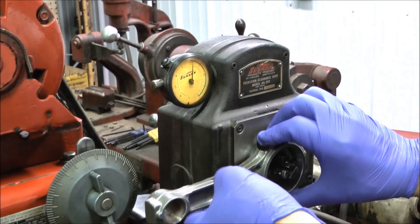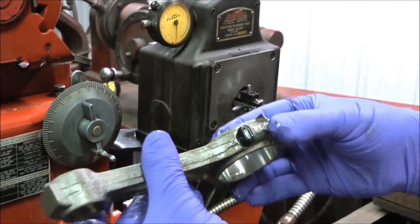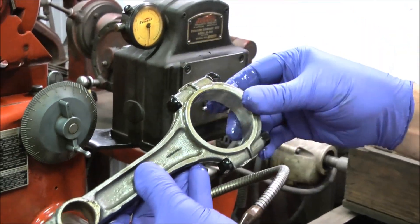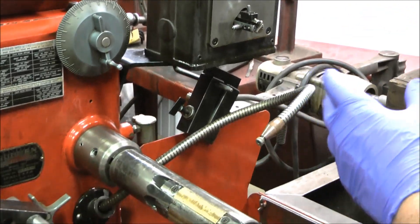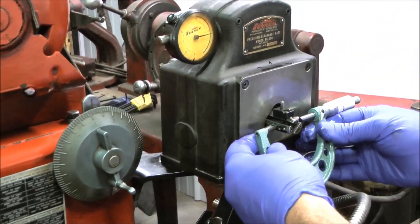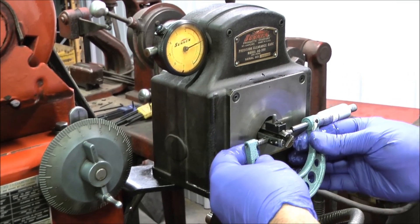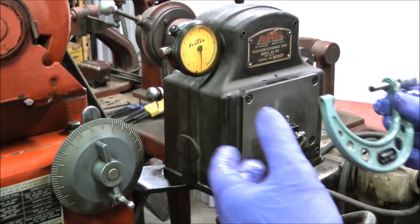You can see we're two thousandths out of round. I've actually honed on this rod a little bit, and I've put new bolts in it, shot peened it, and started honing on it. To set that gauge up, use a micrometer. I look up the specs for the rod — in this case it's 2.125 — and I set the micrometer up, then set the gauge to that. You can see it zeroes at the point where I have it set.